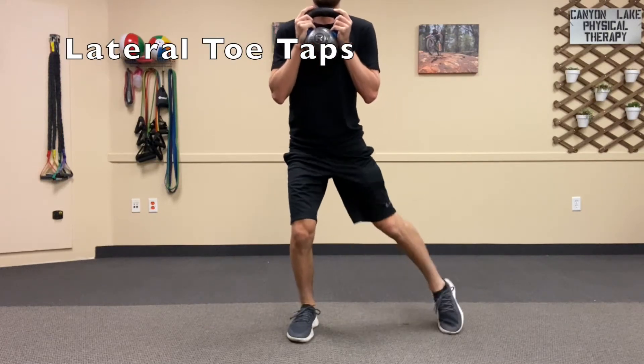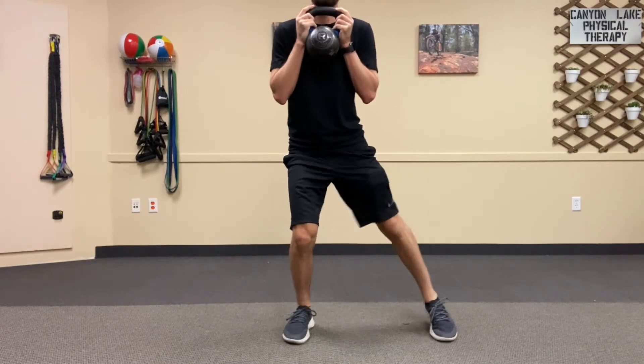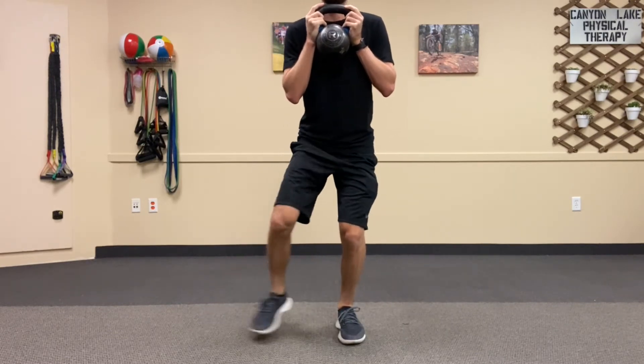This is the lateral toe taps. You're going to stand with your feet hip-width apart, a slight bend in your knees, and you're going to tap your toe out to the side while you're standing on the other leg.